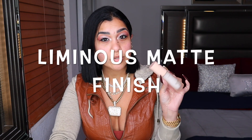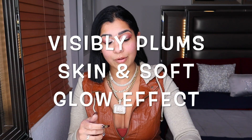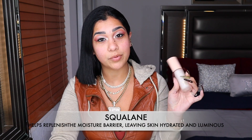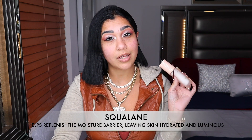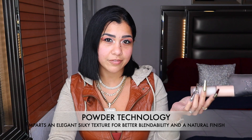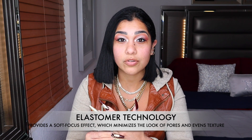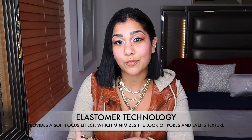The primer is $57. It creates a luminous matte finish, even tones, and visible plumper skin while creating a soft glow. It has squalane to help with the moisture barrier, skin hydration, and luminosity. It also has powder technology for an elegant silky texture and better blendability, and elastomer technology for a soft-focus effect that minimizes the look of pores and uneven texture. It's supposed to optimize coverage for all-day wear and is non-sticky for all skin types.